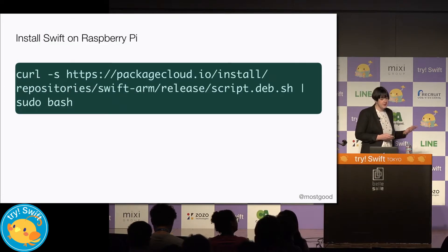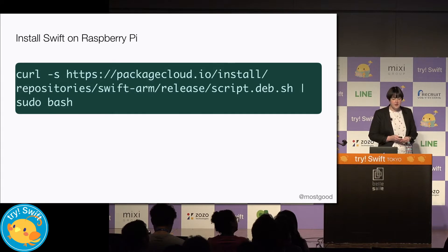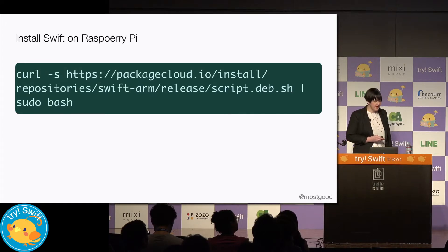First we want to install Swift on the Raspberry Pi and we can use a pre-compiled binary of Swift. This will give us the Swift language, the compiler, and the package manager. But the REPL isn't supported yet.